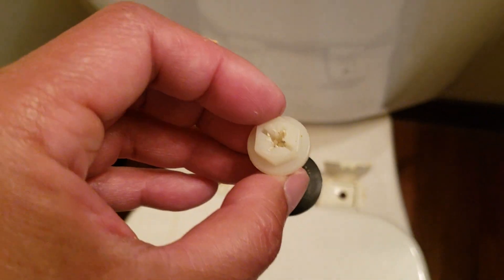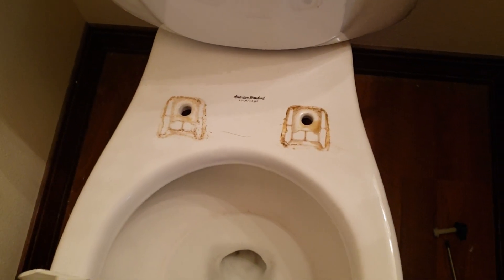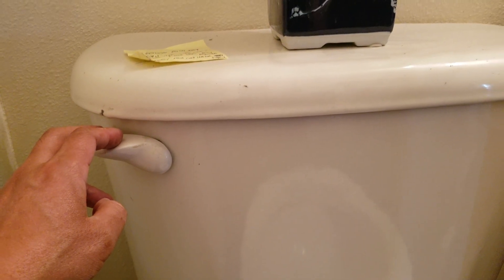I have one side removed and this is how the setup looks. Got both sides removed — I'm gonna clean that up. Next up is to turn off the water supply and I'm gonna rotate it to the right, clockwise. Now I'm gonna flush the toilet and hold it until it fully drains.